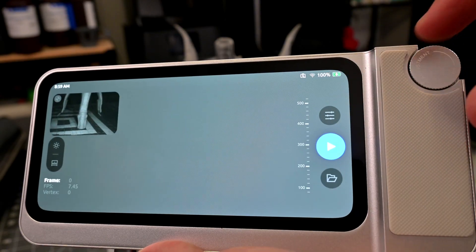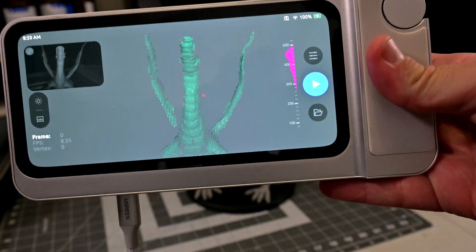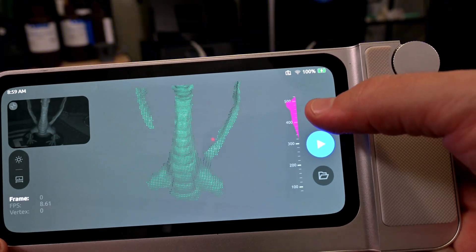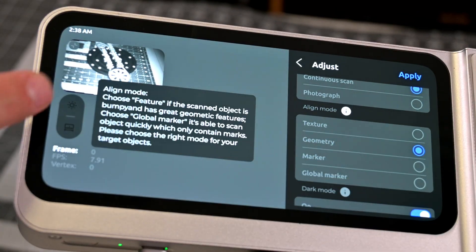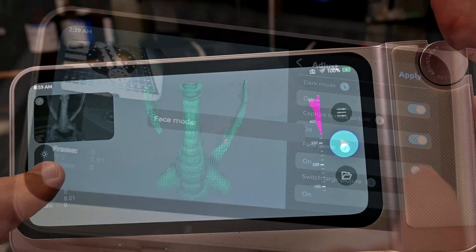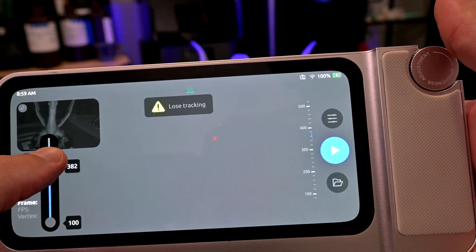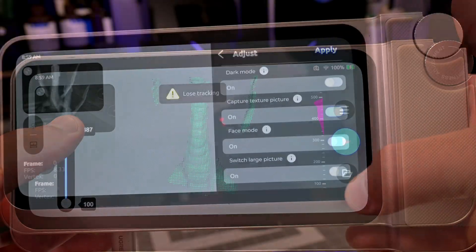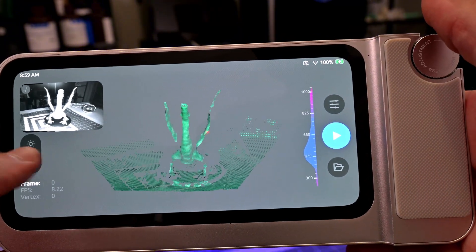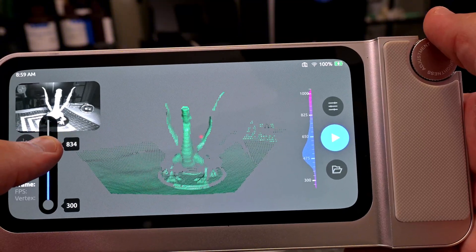Scanning on the Toucan is very simple — press New Scan and it takes you into the scanning screen, where you can see the scan data, a preview of what the scanner sees, a distance histogram, and FPS data. Before scanning, we can adjust settings such as capture mode, whether to capture texture data with the RGB camera, and whether to enable large object mode. In small object mode, the ideal distance is 200 to 500 millimeters; in large object mode, that range increases to 300 to 1000 millimeters.